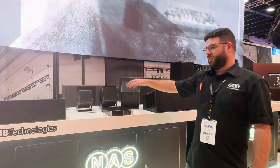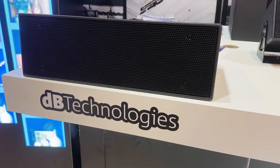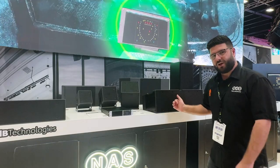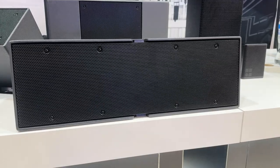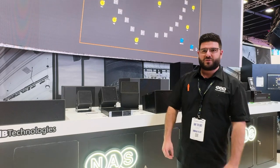We've also got some of their higher power point source boxes: the IS 25, which is a dual 5 inch box, and the IS 26, which is a dual 6 inch box. High powered, nice and discreet, great looking for installs.